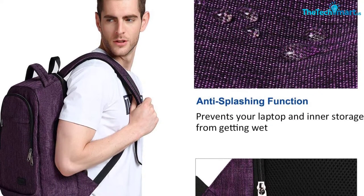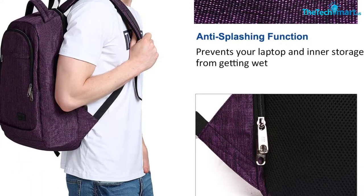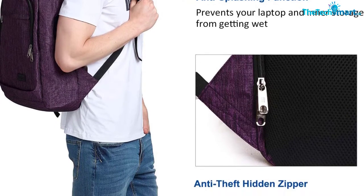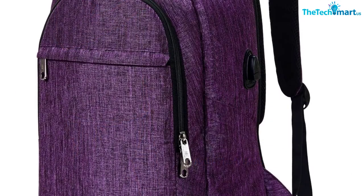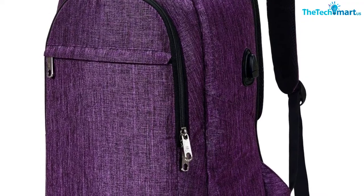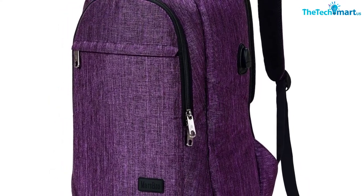Plus, it's really great for organization. It has an organizer panel in the front compartment, as well as multiple pockets in the main compartments. And also a laptop sleeve which will fit any 15.6-inch laptop, something those fancy, expensive backpacks seem to lack. In addition to that, this has a ventilated back panel, which significantly increases the breathability of the pack. And it has a luggage strap, a very convenient feature if you plan to use this for travel.